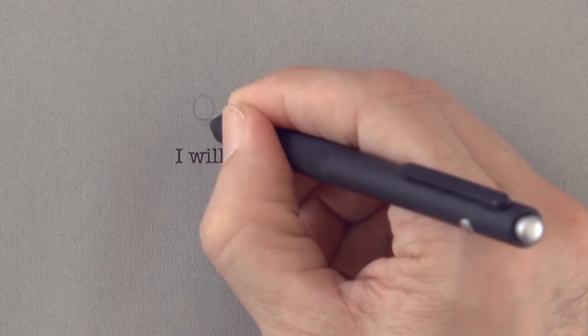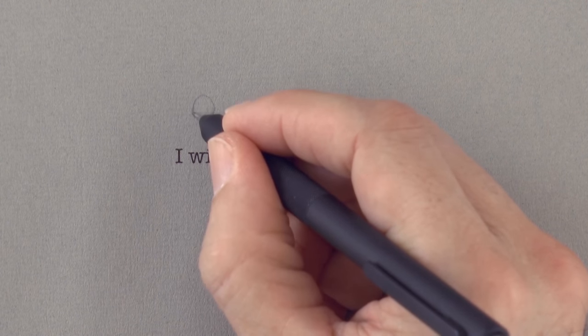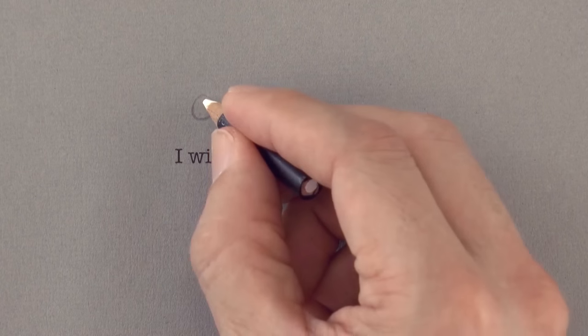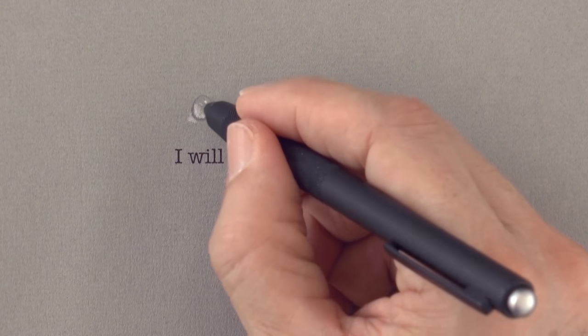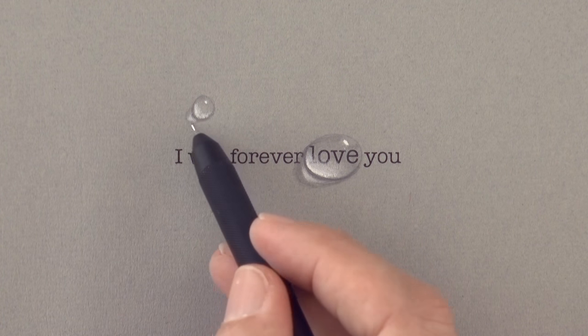And here we will draw another water drop. I was thinking you could write a secret message with this technique, maybe a love message. You could write a whole message or letter and draw water drops on keywords. But if you just read the words highlighted by the water drops, that would give you a different secret message.